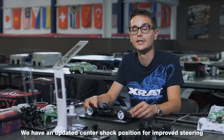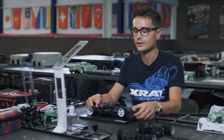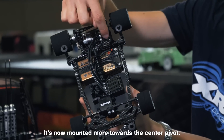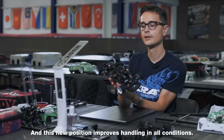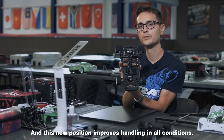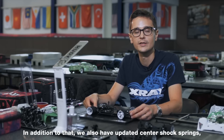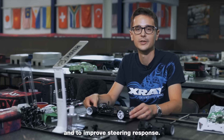We have an updated center shock position for improved steering and steering response. The shock has been moved further back in the car, is now mounted more towards the center pivot, and has also been shortened a bit. This new position improves handling in all conditions. We also have updated center shock springs which are stiffer to work better with a solid axle and to improve the steering response.